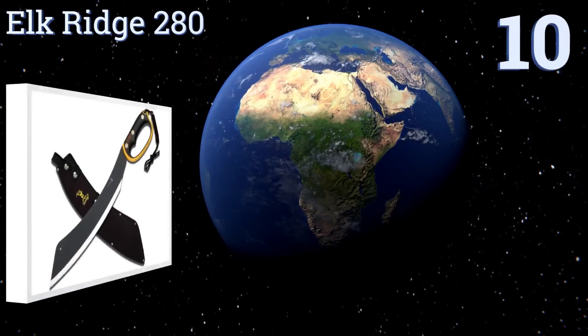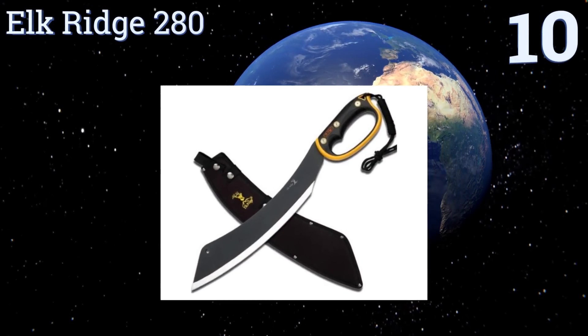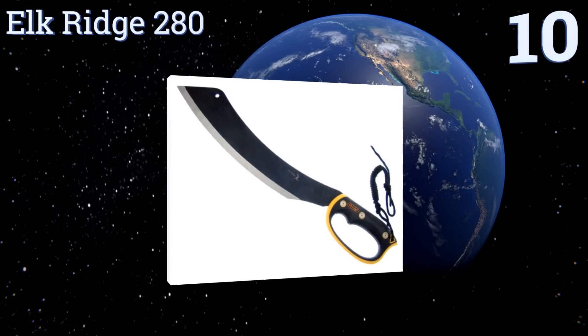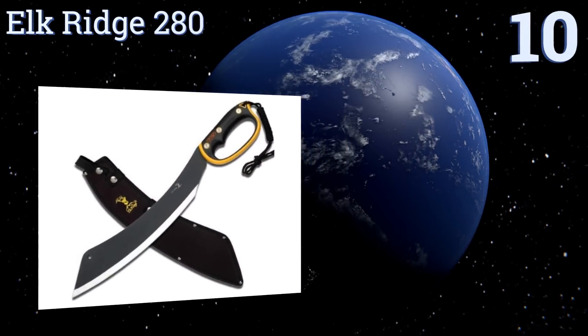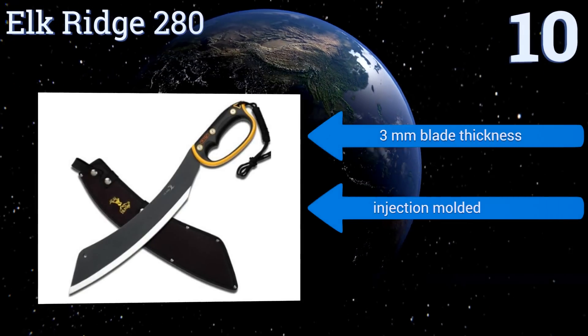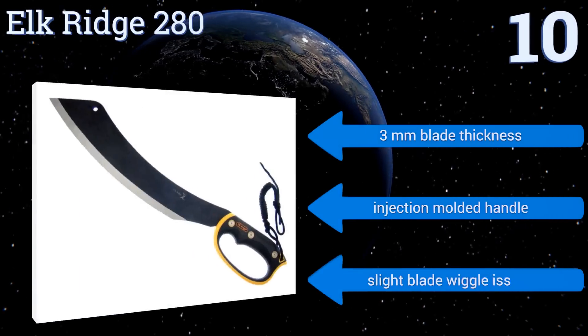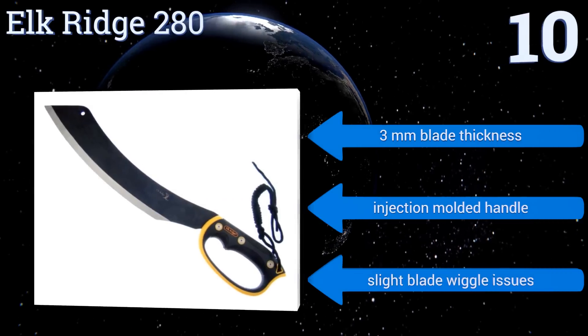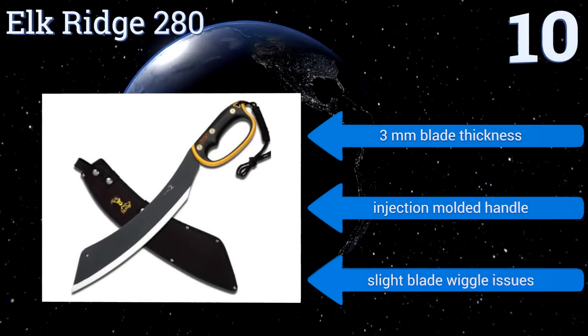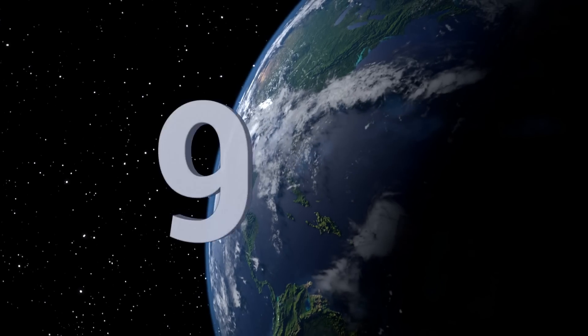Starting off our list at number 10, the Elk Ridge 280 looks so good you'll almost feel bad using it to hack the branches of a sapling or clear a path in the forest. But don't let its stylish design fool you — this is a serious, field-tested tool capable of slicing through thick brush like butter. It has a three-millimeter thick blade and an injection-molded handle. However, it does have some slight blade wiggle issues.